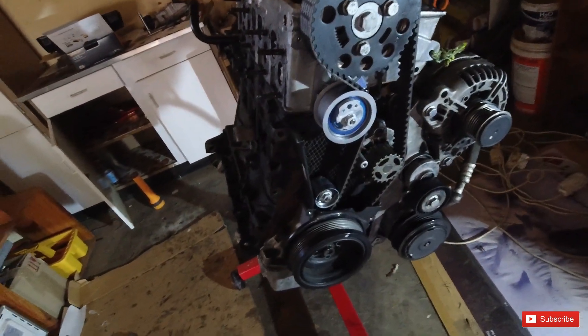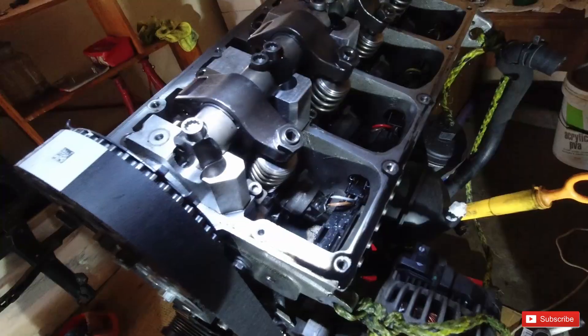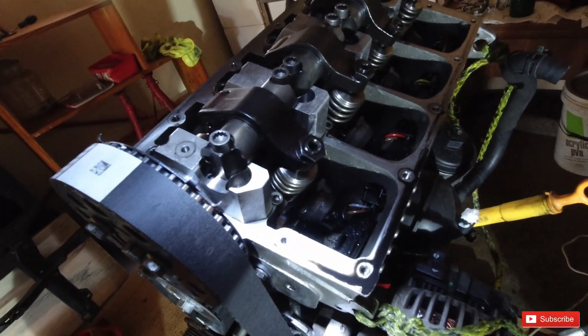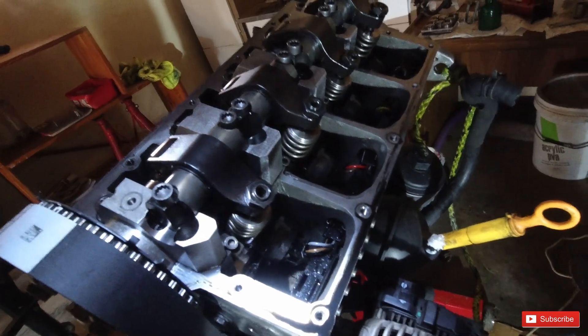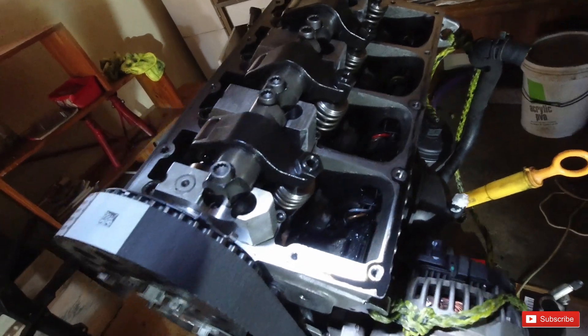You guys can see there's a center point right there where it aligns, and it's as easy as that. The belt is on and we're heading into the process of doing the injector lashing now. I'm going to explain to you guys how I did the injector lashing at the end. I'll put it on a time lapse again so you guys can see how we're going to do the injector lashing.